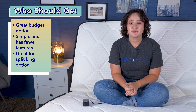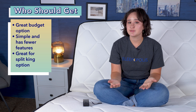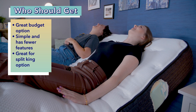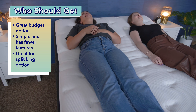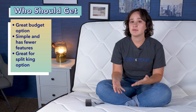So who should get the Brooklyn Bedding Ascension Luxe Adjustable Power Base? First, I think this is a pretty good option for budget shoppers. Compared to a lot of other adjustable bases on the market, I think this one is actually a pretty good deal. Next, anyone who's just looking for a simple adjustable base with basic lift and lower features should really like this one. And finally, couples who are looking for a split king option, which allows them to independently operate each of their sides, should definitely be interested, as it does come in a split king option.